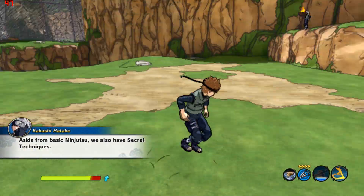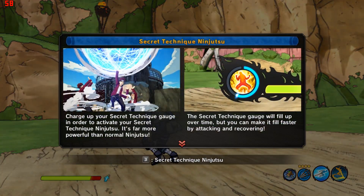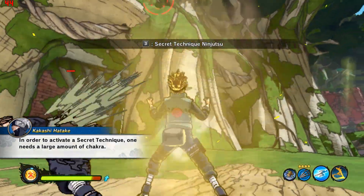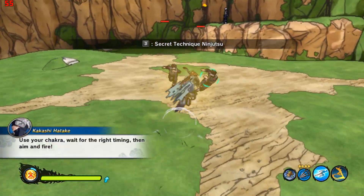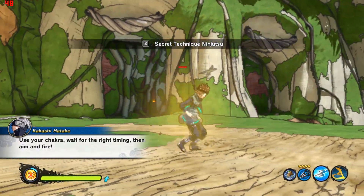Aside from basic ninjutsu, we also have secret techniques. In order to activate a secret technique, one needs a large amount of chakra. But be aware that these techniques are much stronger than normal ninjutsu. Use your chakra, wait for the right time, then aim and fire.